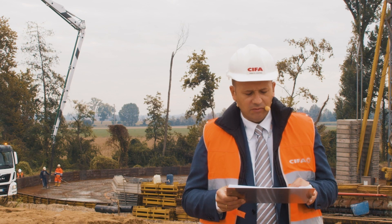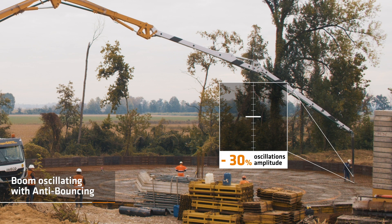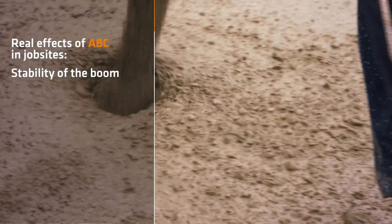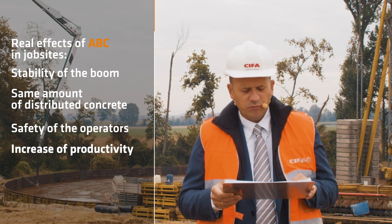Now the system is active and you can see for yourself the result — the oscillating amplitude is reduced. Thanks to the anti-bouncing, the boom is now much more stable, delivering the same amount of concrete — a significant contribution to increasing job site safety and productivity.